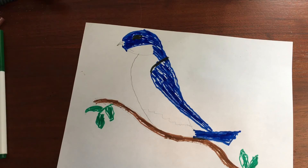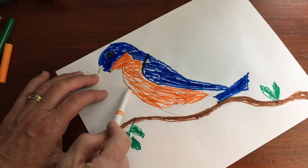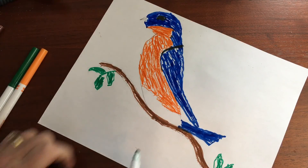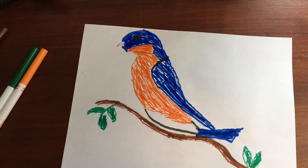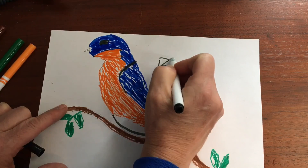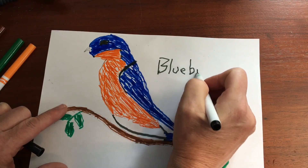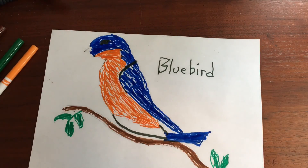Now I'm going to use orange on part of his tummy and his face. And I'm going to use my black again just to mark where the rest of his tummy is. There is my bluebird — I'm going to write the word bluebird. I hope you had fun drawing a bluebird.